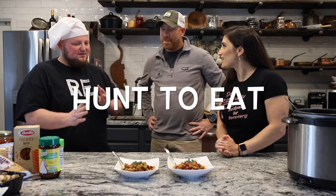Hunt to Eat is an inclusive brand started by two brothers many years ago, focused on apparel and recipes and building a community of inclusiveness. It fits well with what we're doing here — we all come from different walks of life and different stories, but we can come together around food.